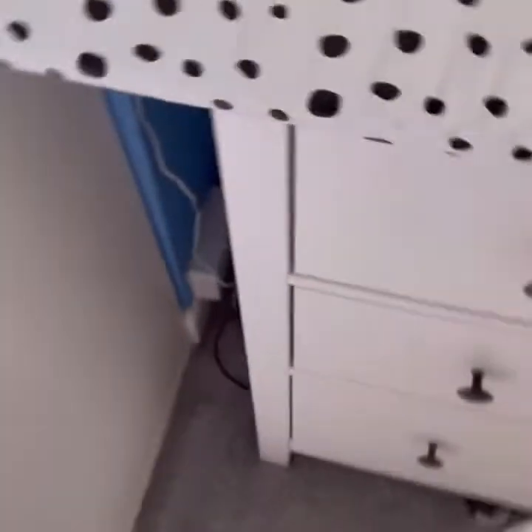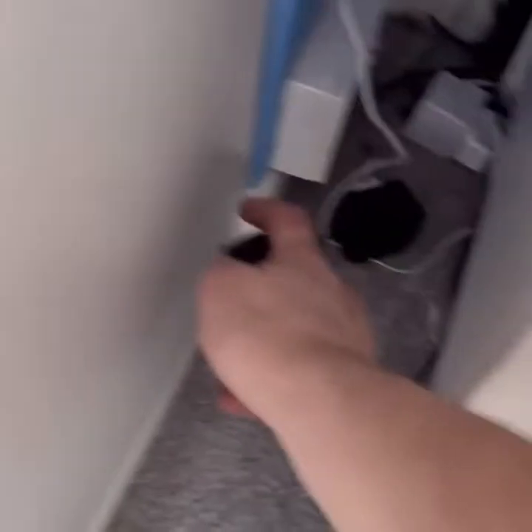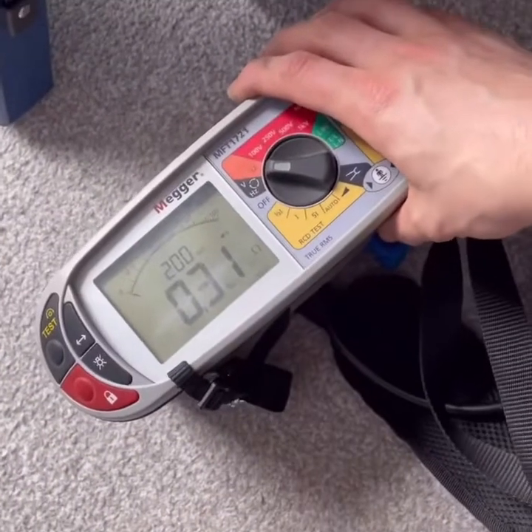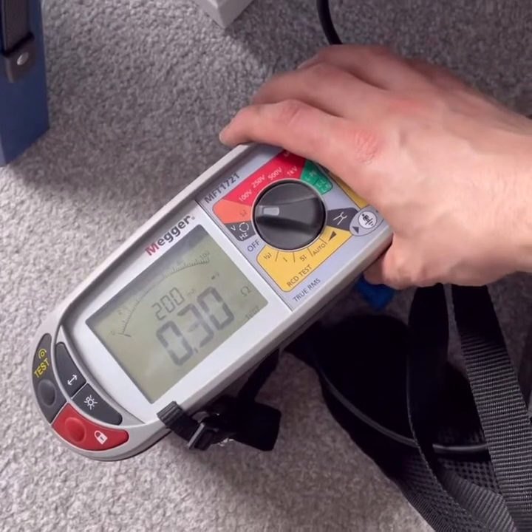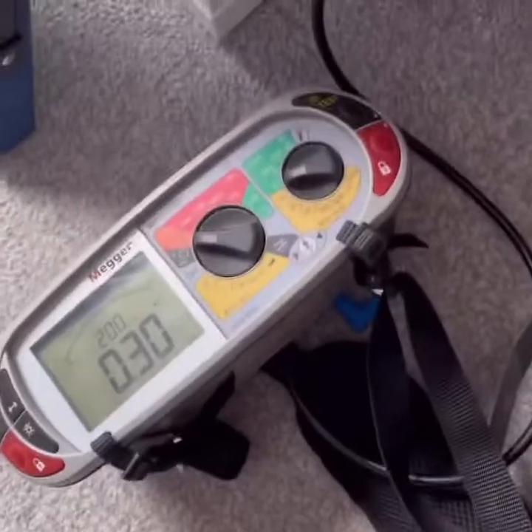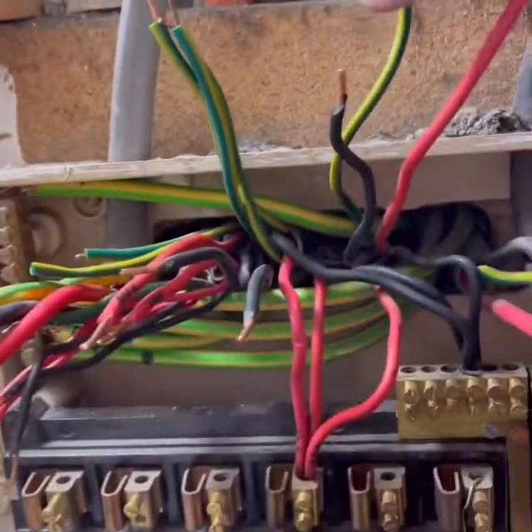There's a socket down there which is surface, always makes you think why is it surface? That's what that does - a radial that probably used to do an immersion heater, and now it's like a surface socket where the heater used to be.